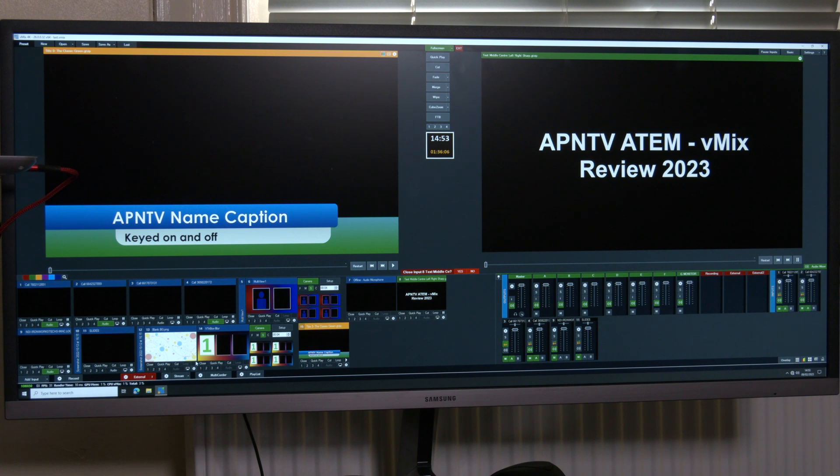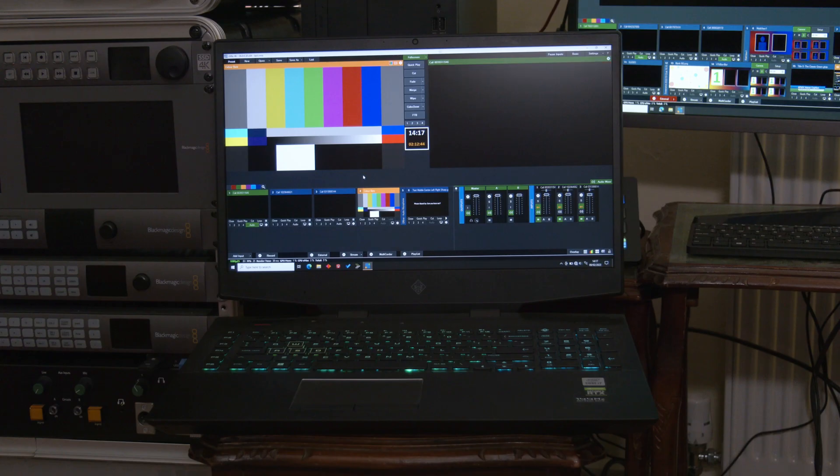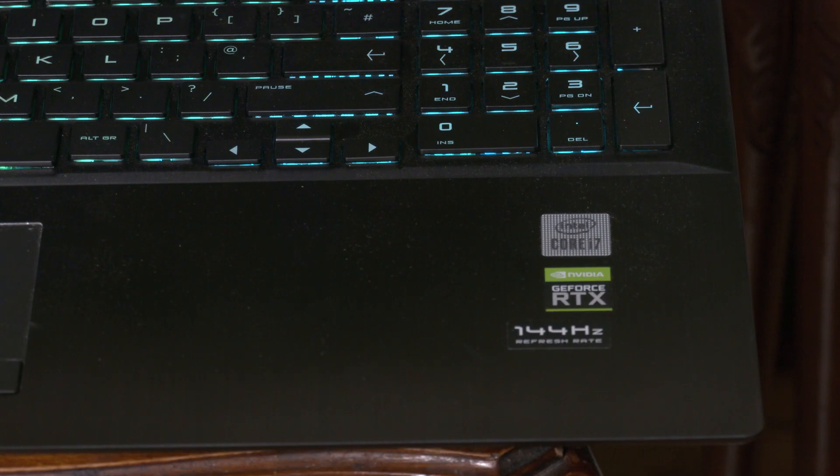I now use a Samsung ultra-wide monitor with vMix, which gives me plenty of screen real estate to display all my inputs and audio mixers in a nice format. I also have a backup machine — an HP Omen laptop based around an i7 2.6GHz with an Nvidia RTX 2060 graphics card, with Thunderbolt and USB capture devices. Both machines are running Windows 10.